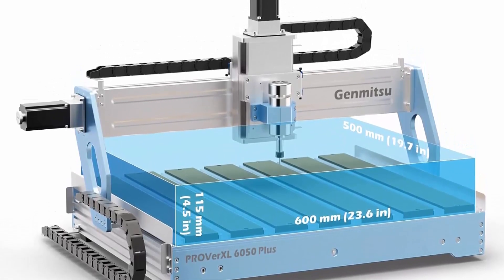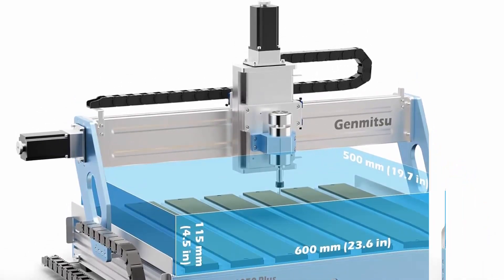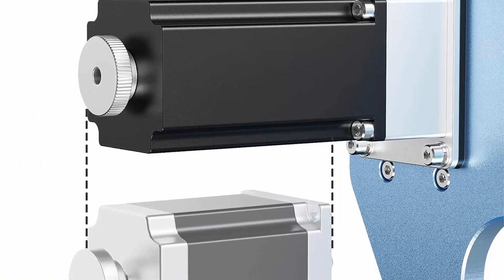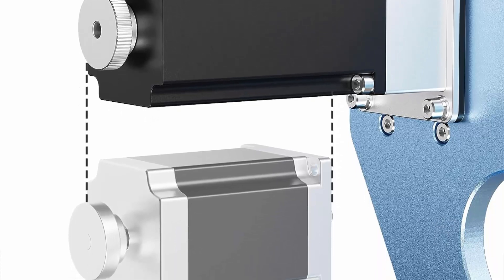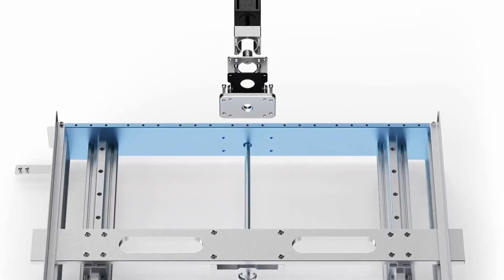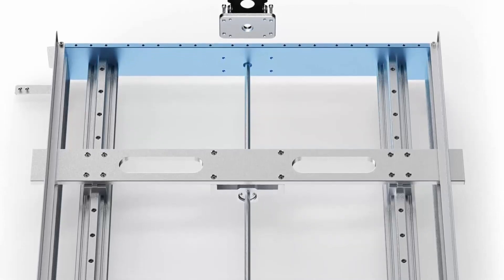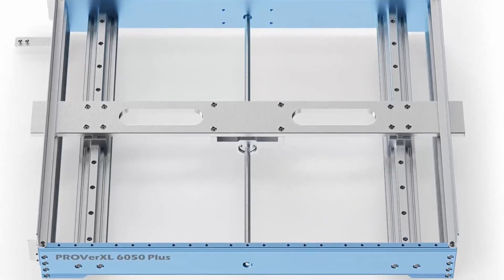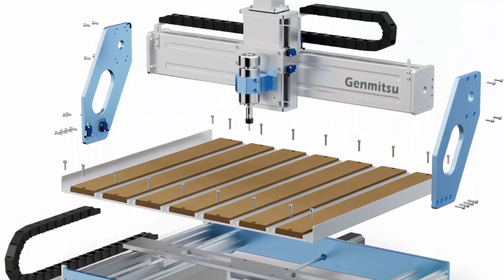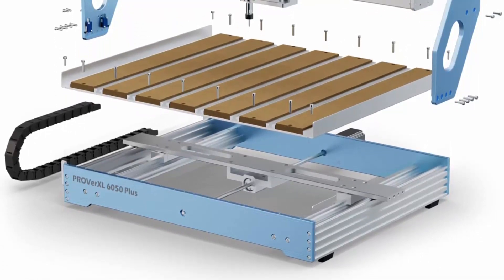300W spindle motor with a redesigned all-metal frame and motion system. The Proveretzel 6050 Plus CNC machine is ready for all your projects big or small. Faster and more accurate than ever before. All-new dual HG15 linear rails and single Y-axis T10 lead screw structure is very rigid, greatly improving accuracy and overall strength with quieter operation. Durable aluminum T-track grid extrusions support the MDF spoil boards, compatible with a wide variety of clamp sets and easily configurable. Pre-assembled core system reduces setup.